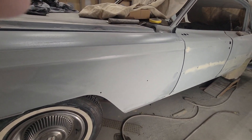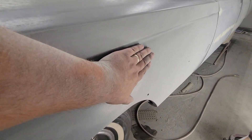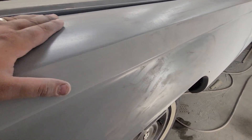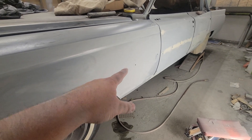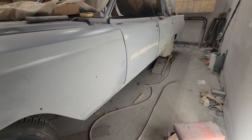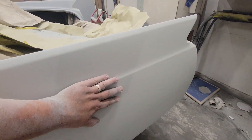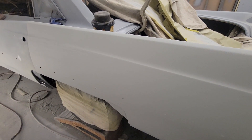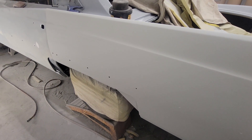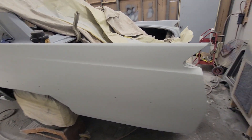If you guys are wondering what I'm using for sandpaper — this epoxy, when I put it on thick at low air pressure, it gives it kind of a lot of orange peel, which I like because I know I'm getting it on thick. So I'm first blocking it with 120, then re-block everything with 180, and then prime it. When we do the actual primer, we'll just hit it once real fast with some 120, block that out with 180, re-block with 220, and then 320. Maybe we can get away with just 180, 220, 320, and then paint.